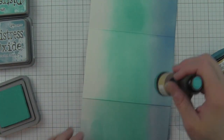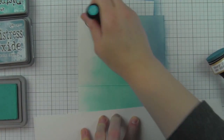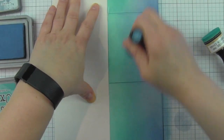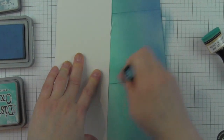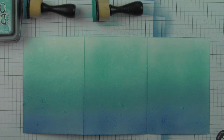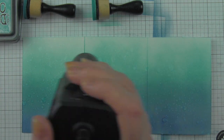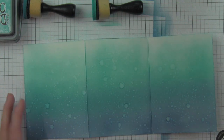I'm being pretty generous with Broken China and Faded Jeans distress inks. That wasn't a very seamless blend, so I'm going back over it, pulling up more Faded Jeans, going over the seam with Broken China to get a nicer transition. Now I'm spritzing it with water from a distress sprayer. I love this distressed look. The great thing about oxide inks is they give that oxidized white look, and I'm hitting it with the heat tool to really showcase that.